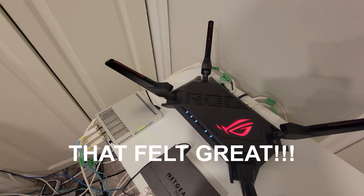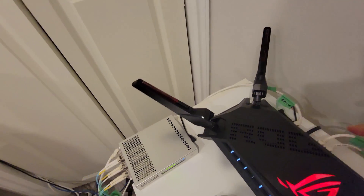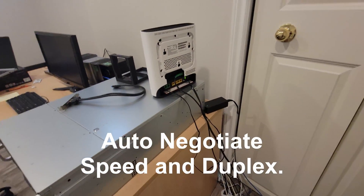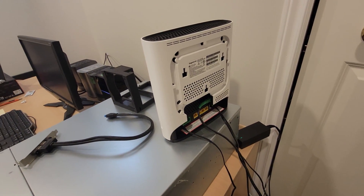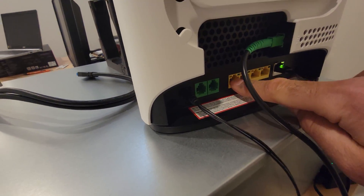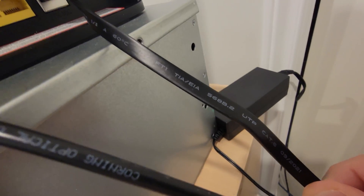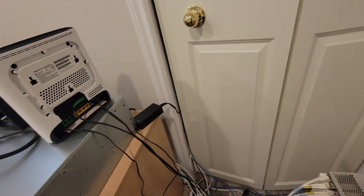Make sure you use this port — the 10-gigabit port — because the others are only one gigabit. This connects to the WAN of the router, and that's the only way you get auto-negotiation. This port is 10Gb, the router is 2.5Gb, so the Bell modem will auto-negotiate at 2.5Gb. I went through the setup, ran a download test, and it was still one gigabit because I was using the wrong LAN port. The cable Bell provided is Cat 6, so it's fine.